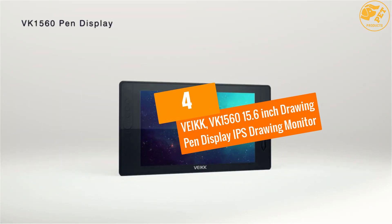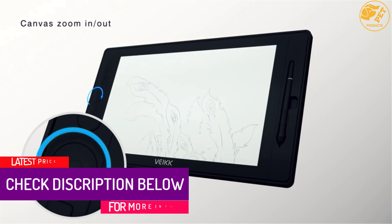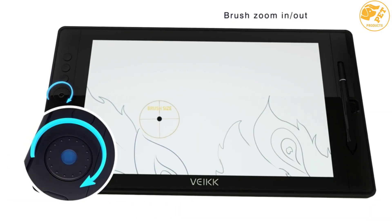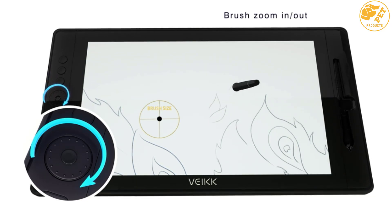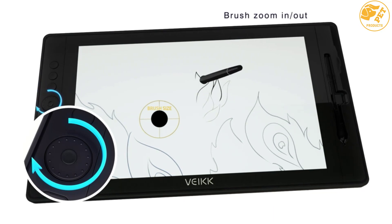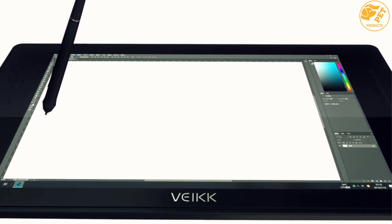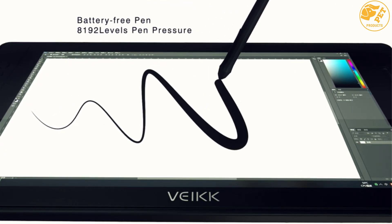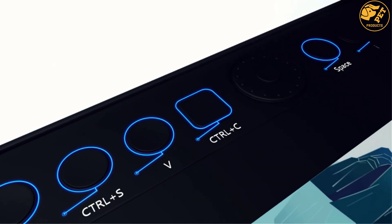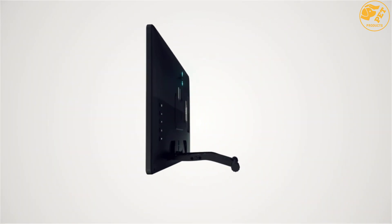At number four: VEIKK VK1560 15.6 inch Drawing Pen Display IPS Drawing Monitor. This tablet comes with a 15.6 inch display, an impressive resolution of 1920x1080, and 92% RGB color quality, delivering unrivaled image accuracy. It features a battery-free pen for convenient, uninterrupted operation over long durations, with multiple angle adjustment for comfortable use.